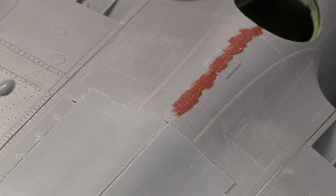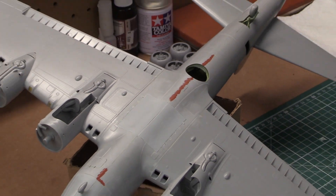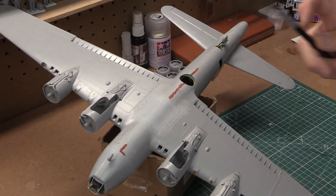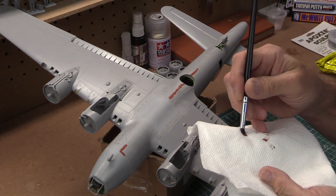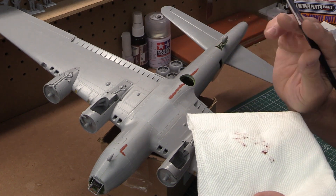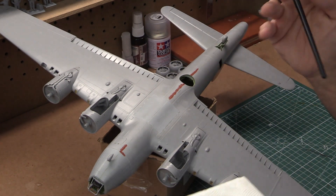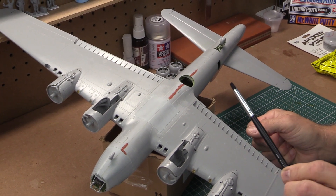So that's applying putty to an aircraft model or a plastic model with the AK silicone brush. When you're done with your whole seam line, these clean off really easily — you just brush them against a paper towel and the putty comes right off. The silicone doesn't stick, so that's the beauty of these AK Interactive silicone brushes.